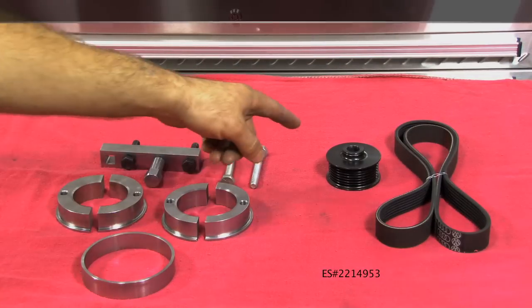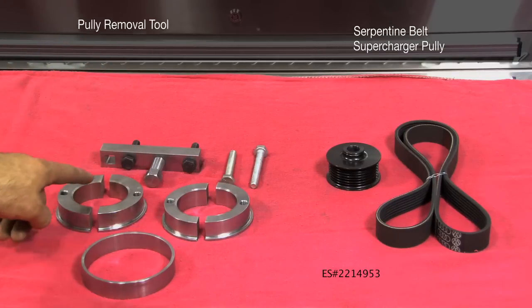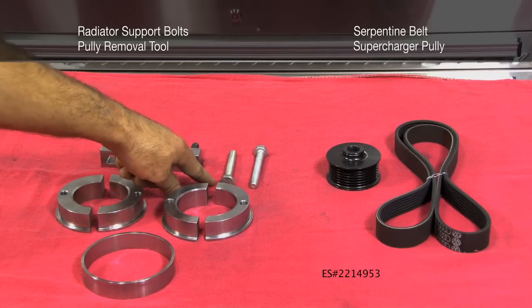Included in this kit you're going to get a new supercharger pulley, a new serpentine belt, a pulley removal tool with collars to match up with your new pulley and your stock pulley, and two new bolts for your radiator support.